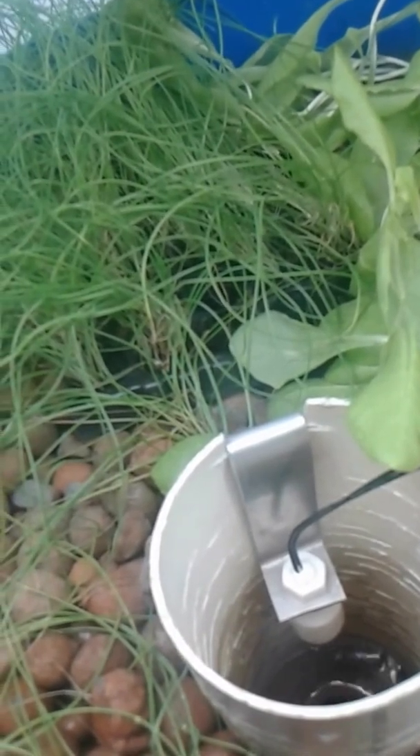After waiting two minutes, water goes through the UV filter and then returns to the fish tank. Hey guys, how are you today? They are angry — they are always angry, by the way.